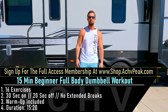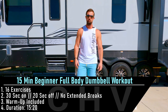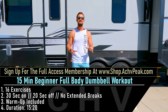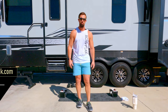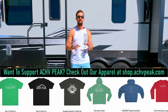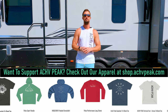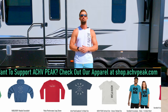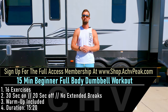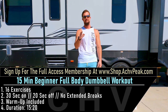DJ here with Achieve Peek, and today we're going to be doing a 15-minute full-body dumbbell workout. We're going to be going through 16 exercises in total for just one set each. Our working time is 30 seconds and our break time is 20 seconds. There are no extended breaks during the workout. This workout also includes a warm-up as well. If you like this workout, hit that like button, subscribe to the channel, and let's get to work.